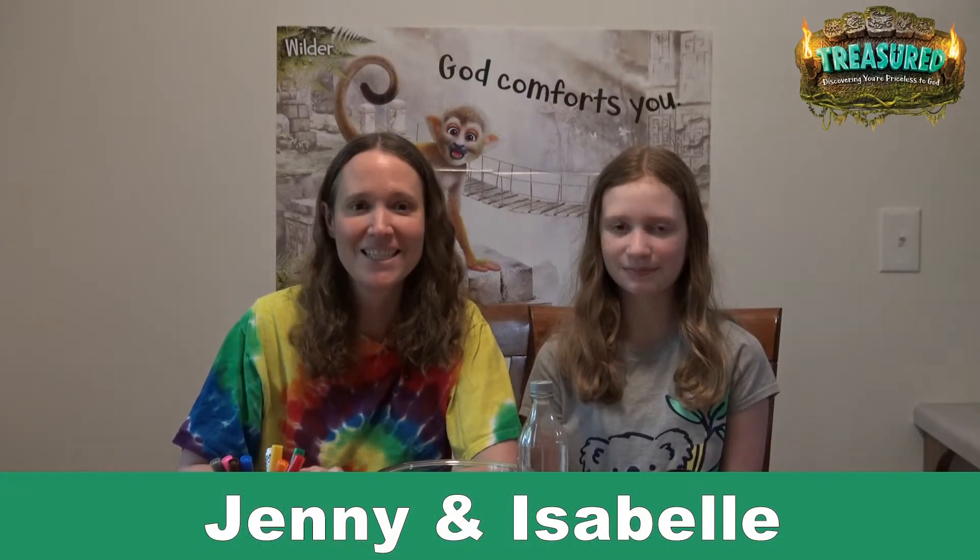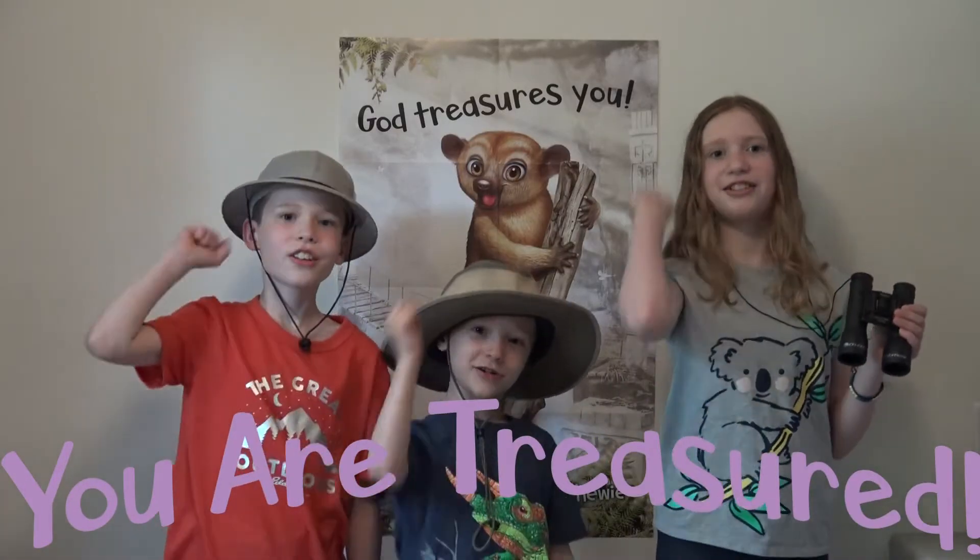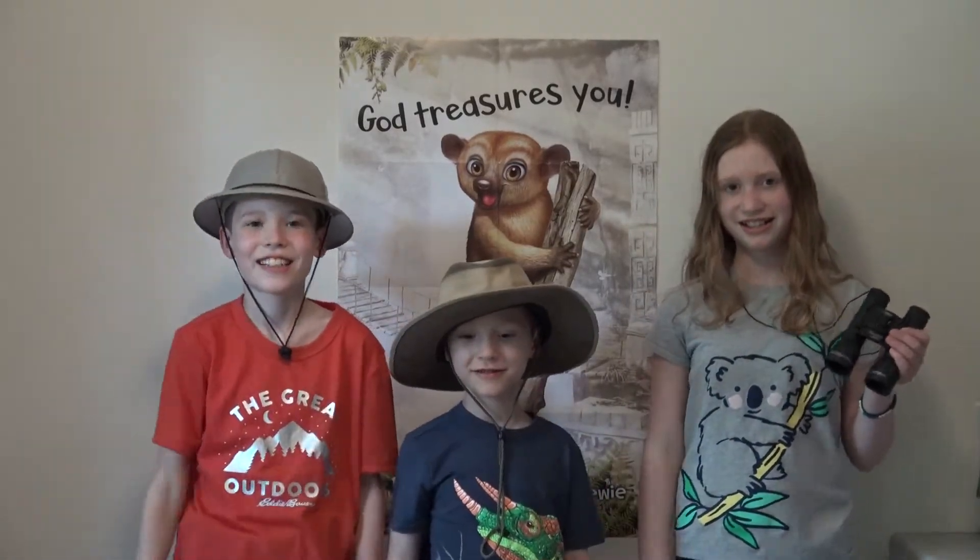Welcome back to day three. Today we're learning that God comforts you. You are treasured! When we're sad or scared, God helps us feel better. God can even cheer us up.